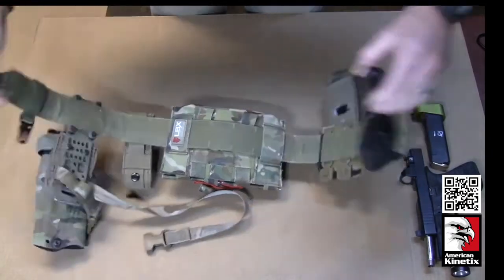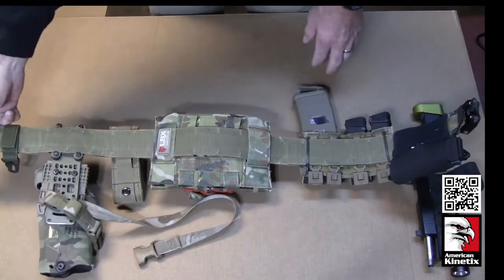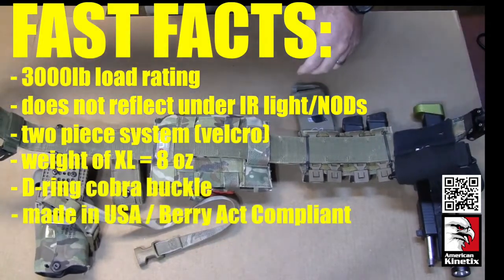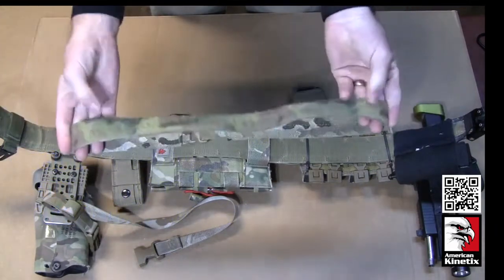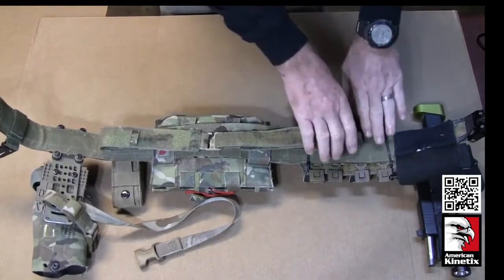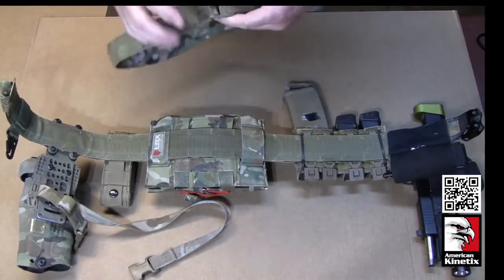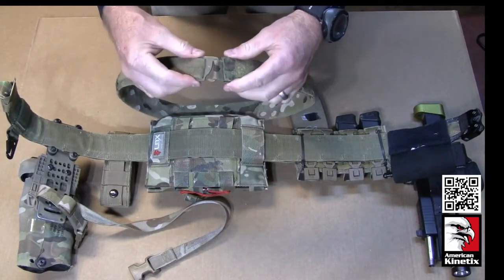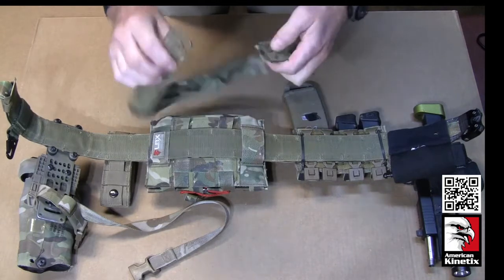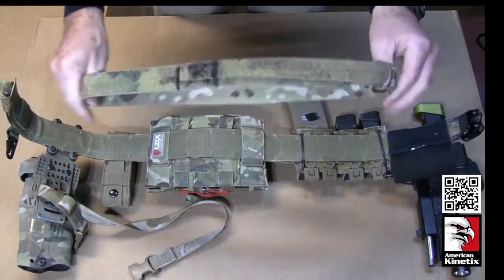Starting from the inside: the inner part of the outer belt is hook — that's the grippy part of the Velcro. The inner belt is made out of the loop or pile. This is the thing that runs through your belt loops, and it attaches there to keep the belt from moving around when you're squatting, running, jumping, or getting in and out of a vehicle. The closing mechanism on the inner belt is a G-hook. It's adjustable on the sides — kind of one size fits all.